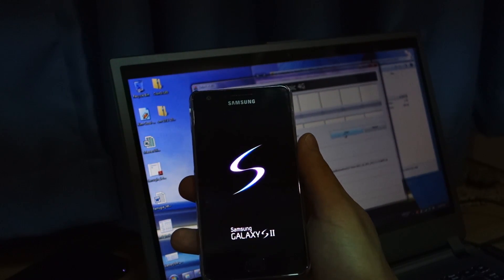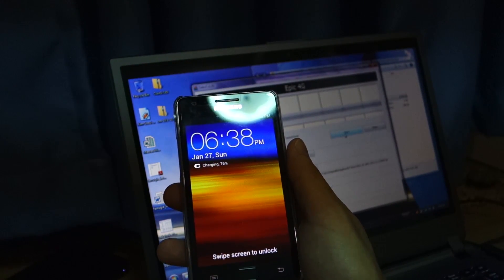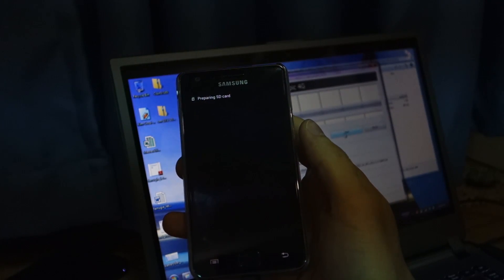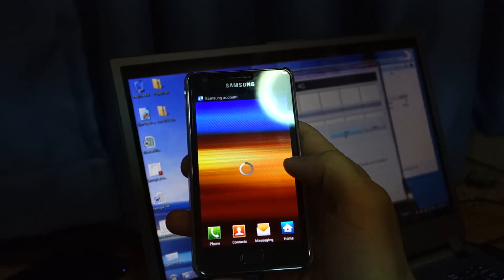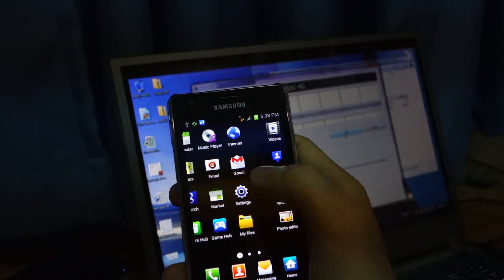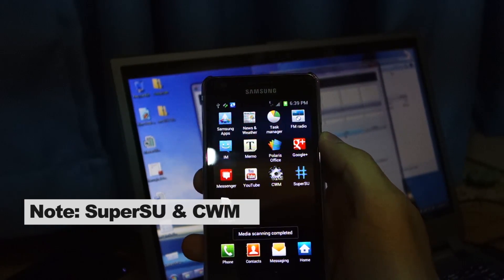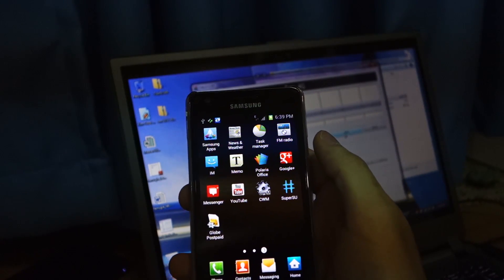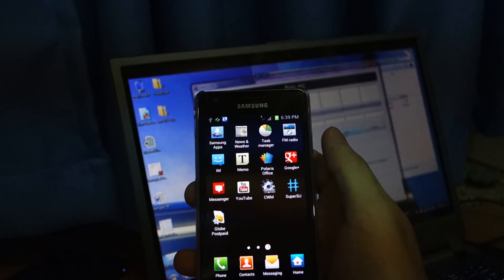In order to double check that it's been rooted, you need the SuperSU app — it's a utility for rooted smartphones. Go to applications, and as you can see there's CWM and SuperSU. That signifies it was a successful rooting process. Now I can install new ROMs, different kernels, and do a lot more. You can even install applications which are only intended for rooted phones.